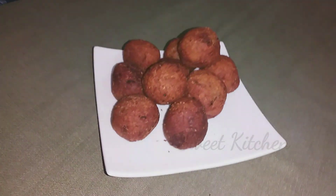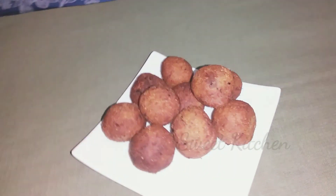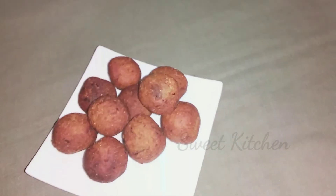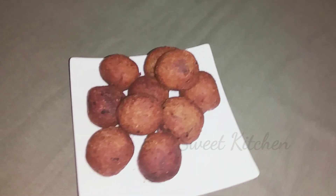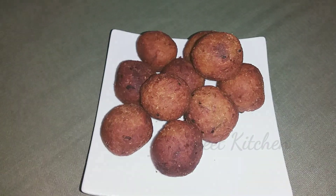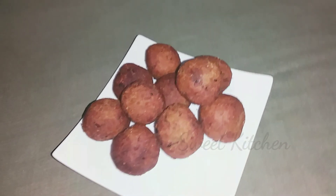Welcome to Seed Kitchen. This is a steak recipe for you today. This recipe also includes rice and vegetables.